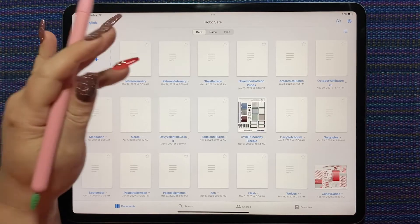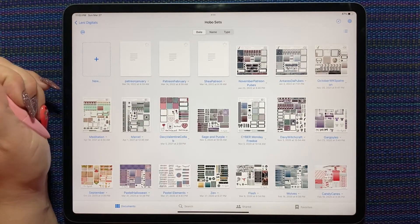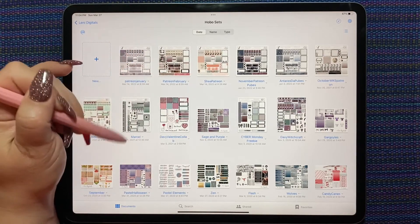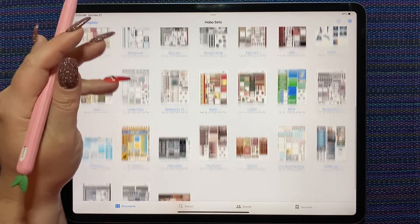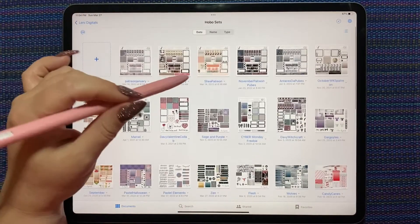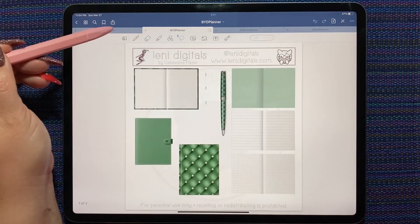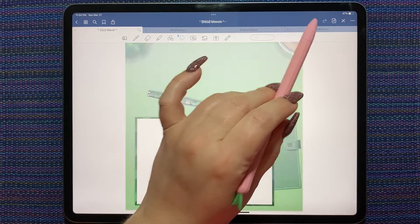These are the Hobonichi kits from Lenny Digitals — in the Patreon group we get one each month. The other ones I have are older from past years when she used to do them; some you can still find on her blog. This one is the Shea kit and it has some green in it — I think I could make that work with this background.